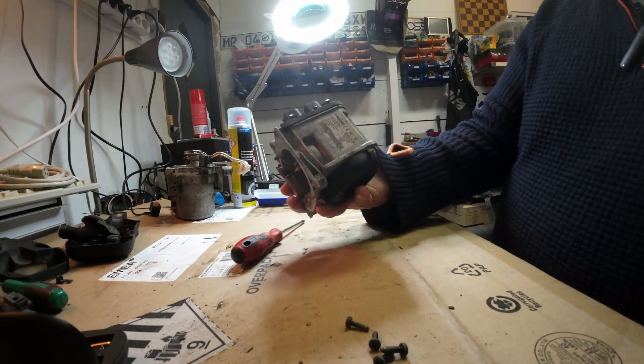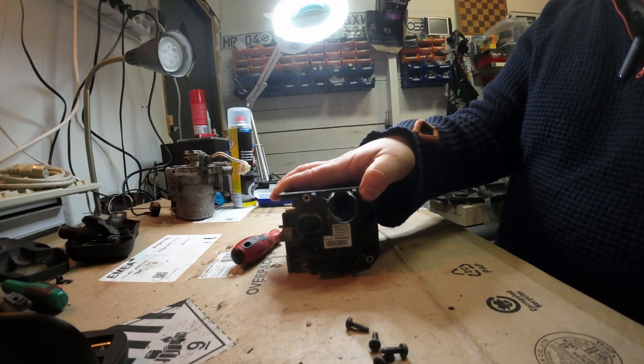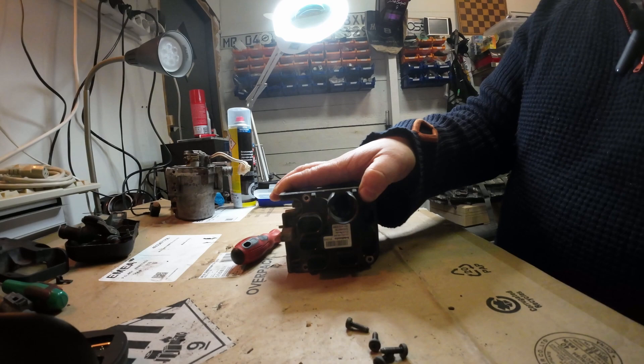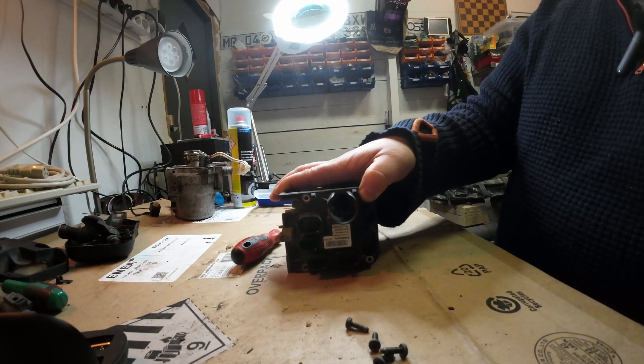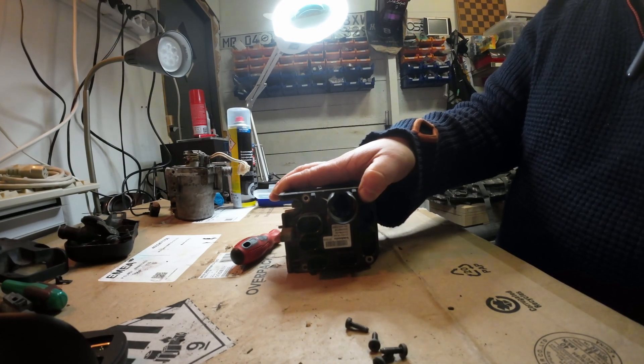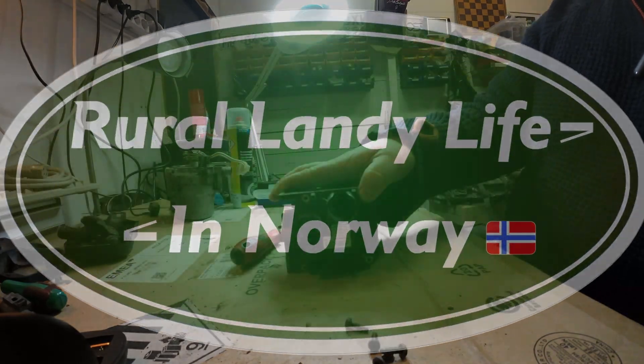So this concludes my little disassembly of the Webasto Thermotop V. I hope some of you find this educational and learn to take them apart — it's not that difficult. Once you get it out, it's quite easily serviceable. Thanks and stay tuned — there will be some more videos along the way.